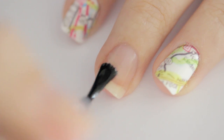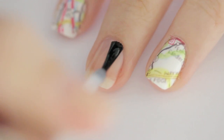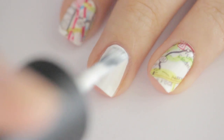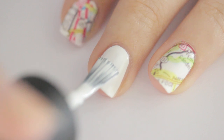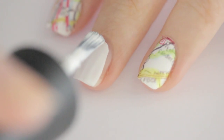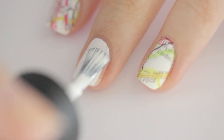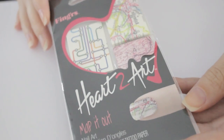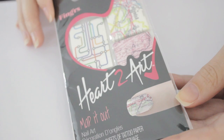Next, paint your nails two thin coats of a white polish. Allow your nails to completely dry before moving on to the next step.